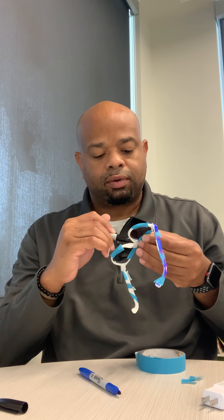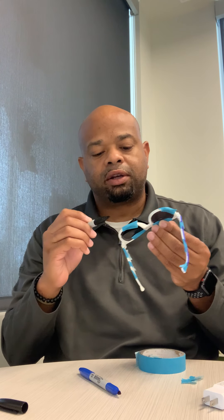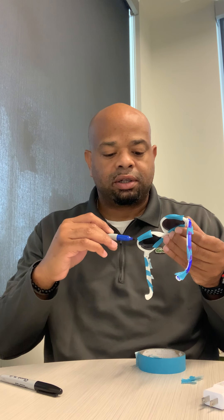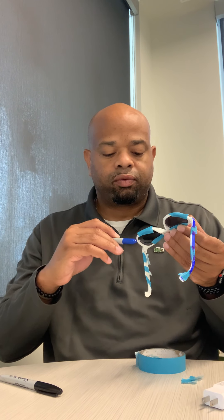Yeah, we're doing it — we're working it! When you get done, feel free to shoot me a picture of what you've got done. I'm only doing two-tone glasses, but you can do three colors, four colors, whatever works for you. I'm going back to my blue on this side.